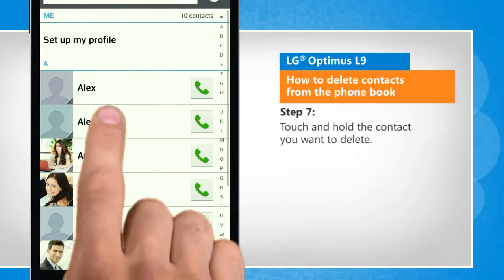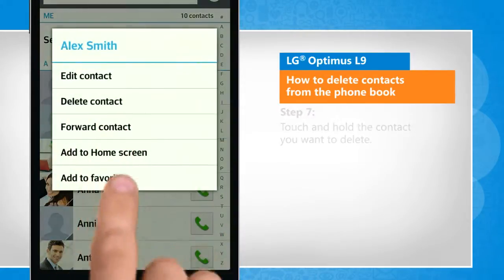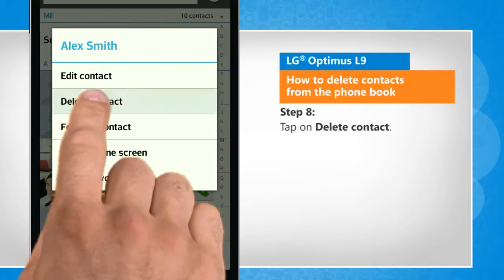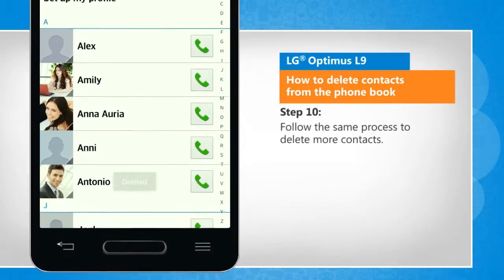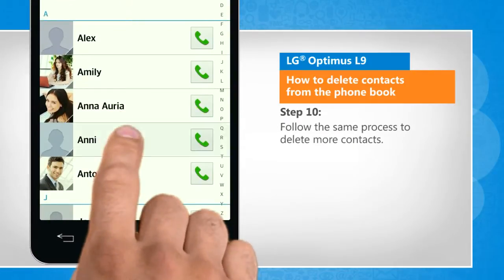Touch and hold the contact you want to delete. Tap on delete contact. Tap on yes to confirm. Follow the same process to delete more contacts.